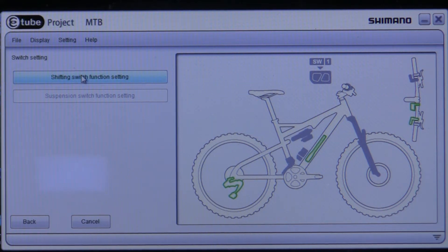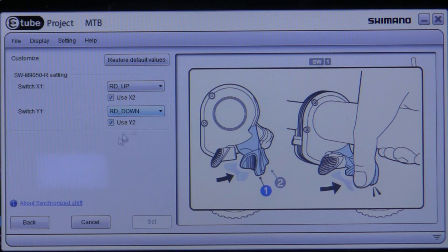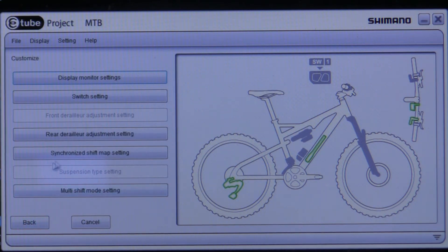I can change the switch function setting — I can change what the left switch does and what the right switch does, whether it shifts up or down. You can reverse them or configure them however you want. If you have suspension, you can also change suspension switching in here. I don't have a front or rear derailleur so I can't access the synchronized shift map setting.